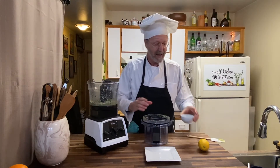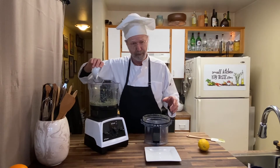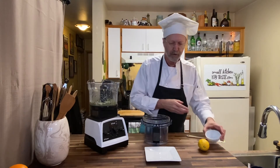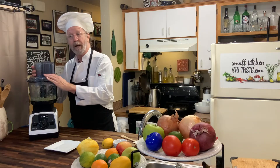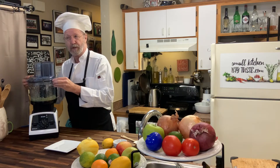And now that we're done, I'm going to add coconut cream just to loosen it up so it becomes a little more of a sauce. If you want it to be a paste, just leave the coconut cream out.